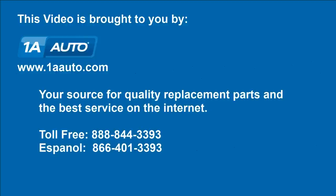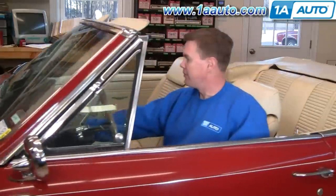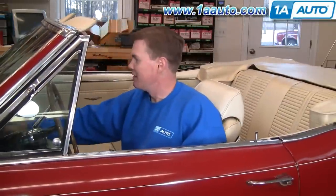Brought to you by 1AAuto.com, your source for quality replacement parts and the best service on the internet. Hi, I'm Mike Green, one of the owners of 1A Auto. I want to help you save time and money repairing and maintaining your vehicle. I'm going to use my 20-plus years of experience restoring and repairing cars and trucks to show you the correct way to install parts from 1AAuto.com — the right parts installed correctly. That's going to save you time and money. Thank you and enjoy the video.